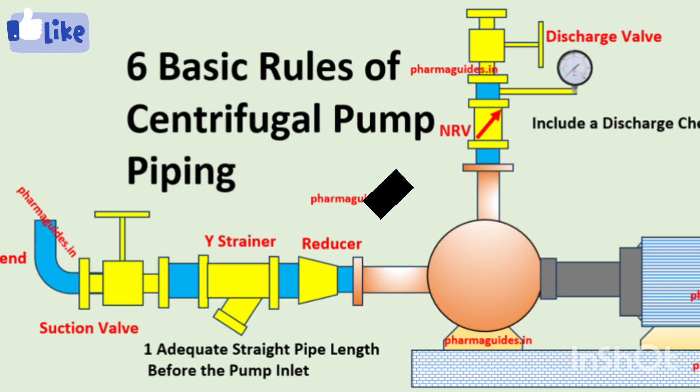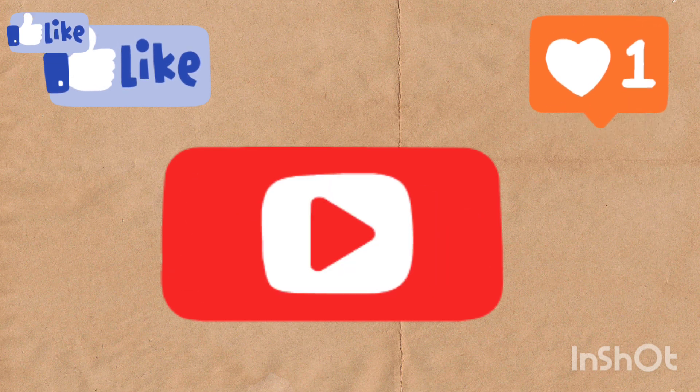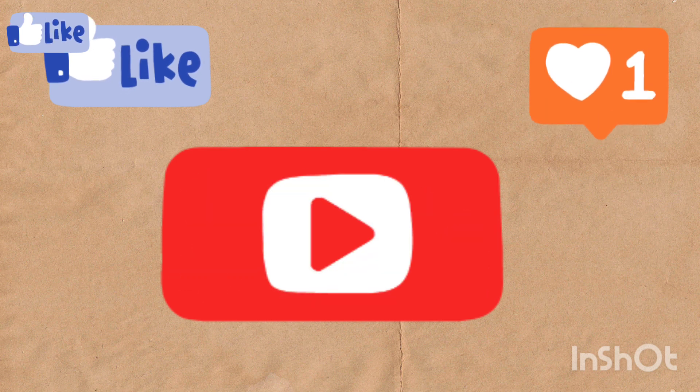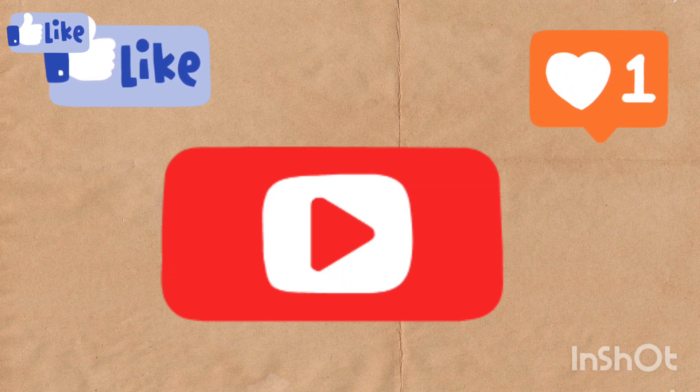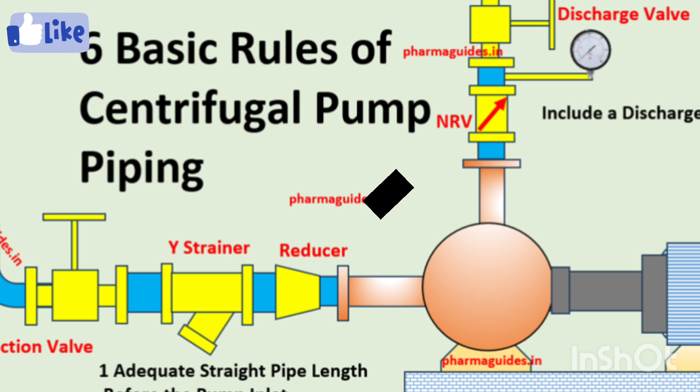If you are new to my channel, please subscribe, like this video, and turn on notifications. Your support is very important to me and motivates me to make new useful content like this. Also, at the end of this video, if you have any doubts, please feel free to ask.